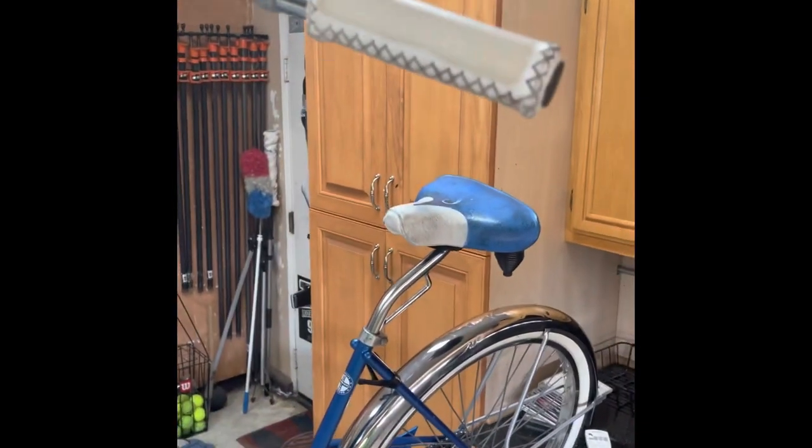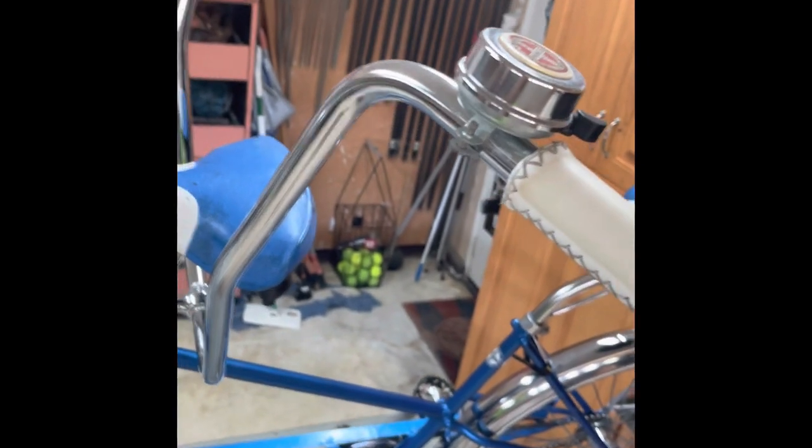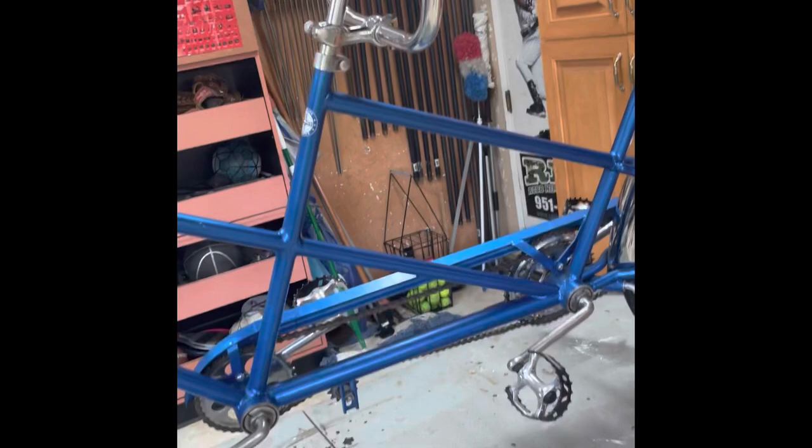It's got some white grips that kind of match everything else, and some standard Schwinn bells. I don't know why I put a bell in the back — my wife likes to ring the bell at people when we ride down at the boardwalk, so I give her a little control.